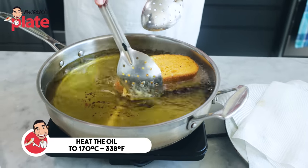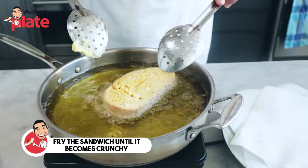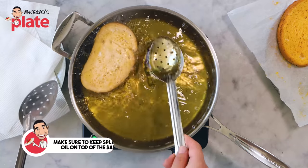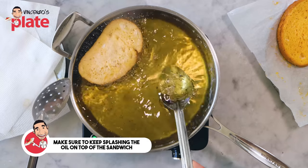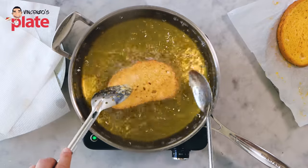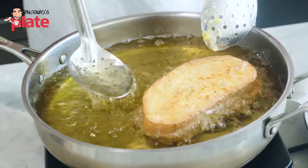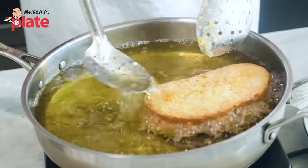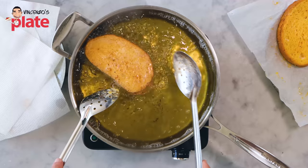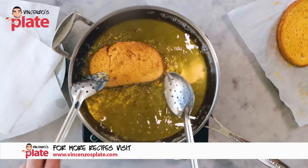Let's put the first one in. See how the color changed so quickly! I'm going to keep adding oil on top — always have the oil covering the surface. Feel free to turn it around. Can you see the cheese is not going out? There are some people who like to use breadcrumbs before frying — that's another option, and many times I use breadcrumbs too, but I'm going for this option today.